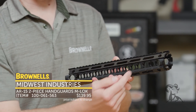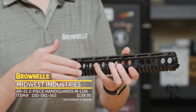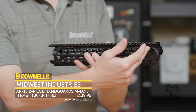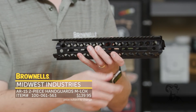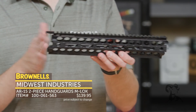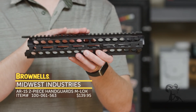You also have QD sockets at the front and the back on both sides, so really handy — saves you on buying additional attachment devices. And then up top you have a full-length Picatinny rail. Pretty handy if you're going to mount anything to your 20-inch rifle. Maybe you want to throw this on one of your Brownells retro rifles. It's a pretty fully featured setup and a simple installation for everybody from Midwest Industries.